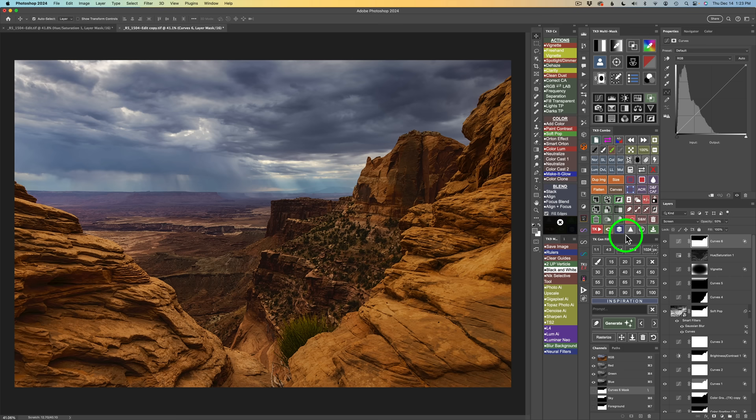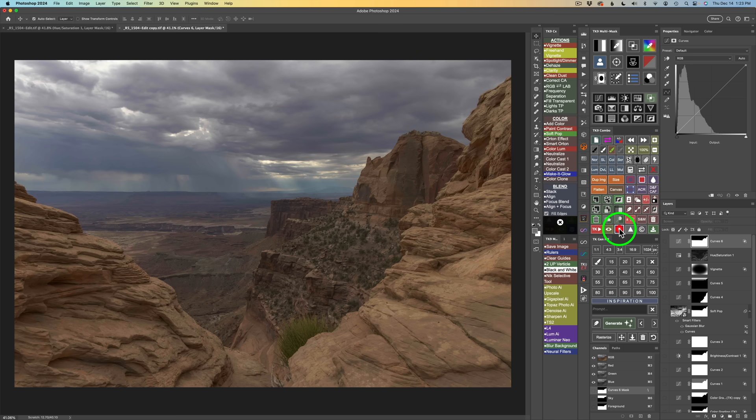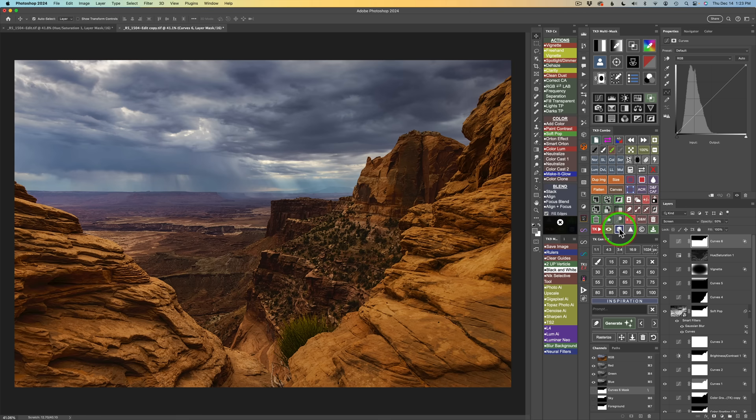Now let's look at our overall before and after. I click this button on the Combo panel — here's where we started, and now we end up here. That is the full edit, and I hope you give this one a try.